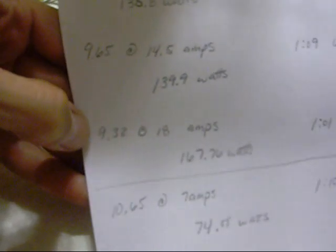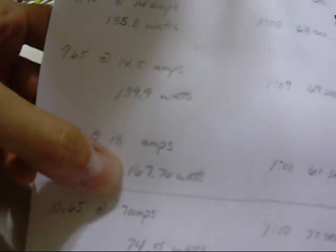That final test: I measured 9.32 volts across the cell at 18 amps, or 167.76 watts. I was able to displace the 250 milliliters of water at roughly one minute and one second.